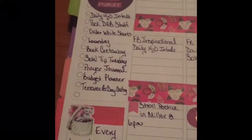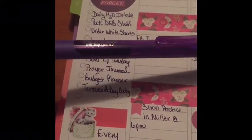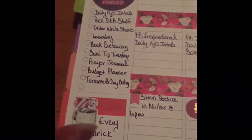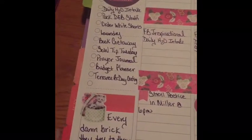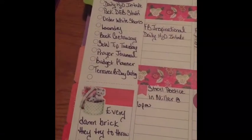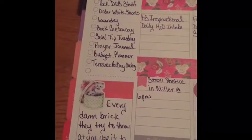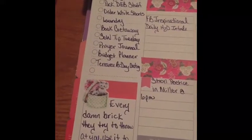I am back. I did use that dark purple Paper Mate Ink Joy gel ink pen — the 0.7 — and the color tied together perfectly with this theme. I decided to use this corner as my motivational corner. This is my motivation for the rest of 2019: 'Every damn brick they try to throw at you, use it to stand on. Soon you will be higher than they ever expect.'